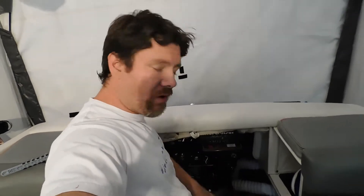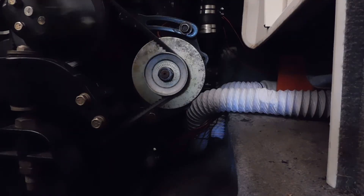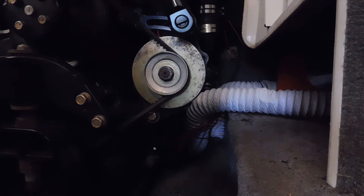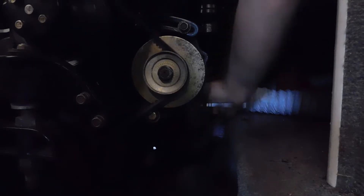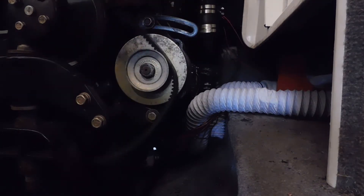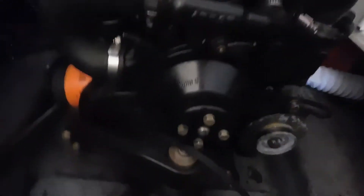Now that we're up to speed on how a cooling system works on an inboard outboard boat, we can get started. Before you get too carried away tearing stuff apart, you're going to want to start by draining the block unless you want a watery mess all over the front of the engine and possibly on your carpet. The first thing you're going to want to do is loosen the alternator so you can take the belt off.